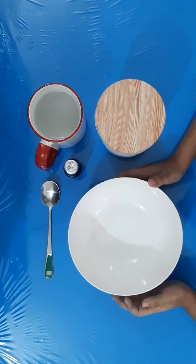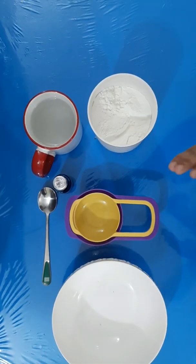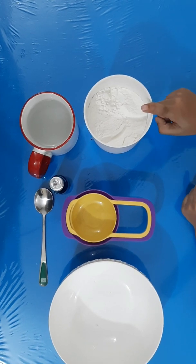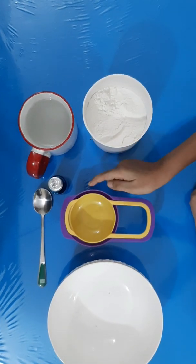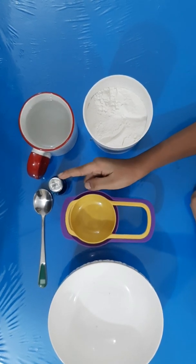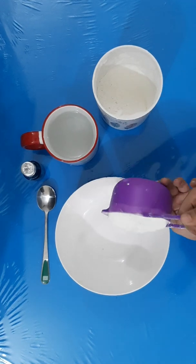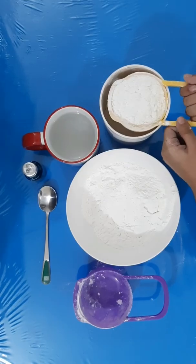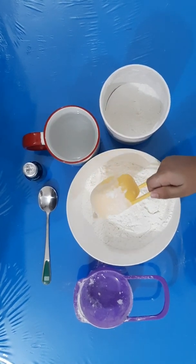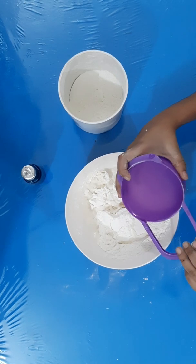Today we're gonna find out by doing this science experiment. For this you'll need one and a half cups of cornflour, one cup of water, and food coloring which is optional. Here goes one and a half cups of cornflour.